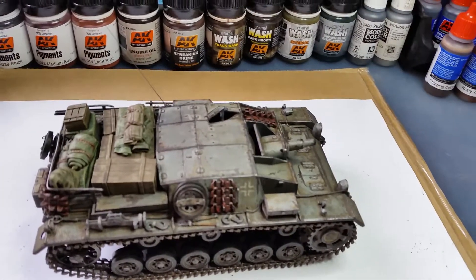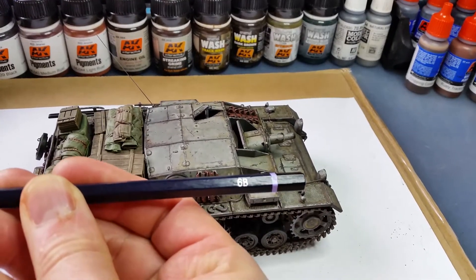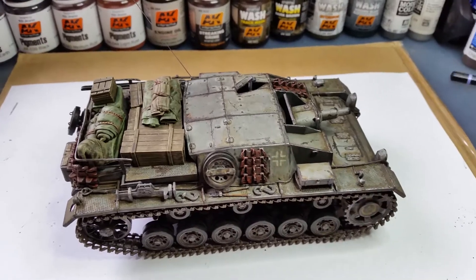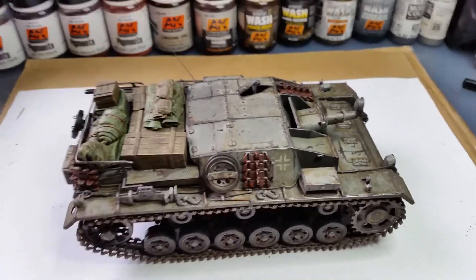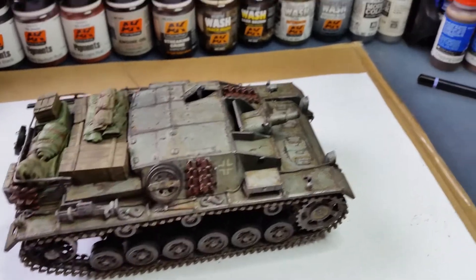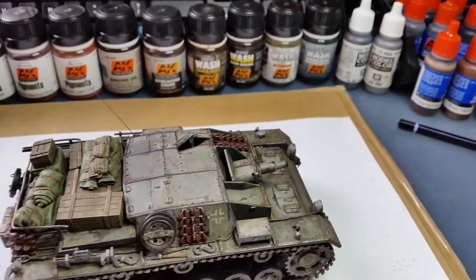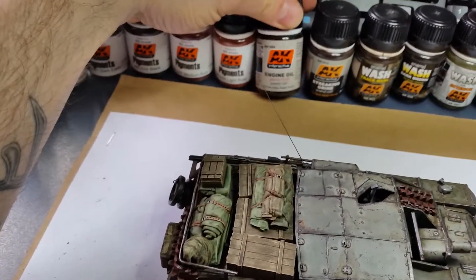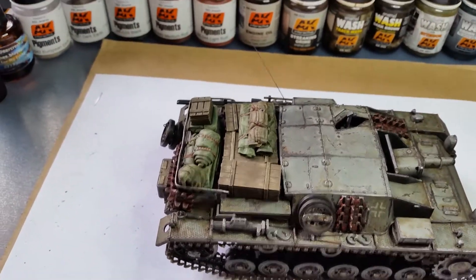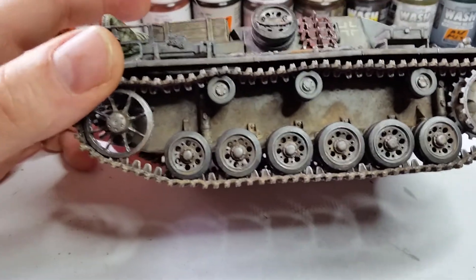Afterwards I used a 6B pencil — the soft graphite — and just rubbed it on the surfaces and it came out great. I'd recommend that technique; it looks great and it's something different from natural steel or gun metal, which I've also used to paint the tools. I also used engine oil in some places on the rear deck.